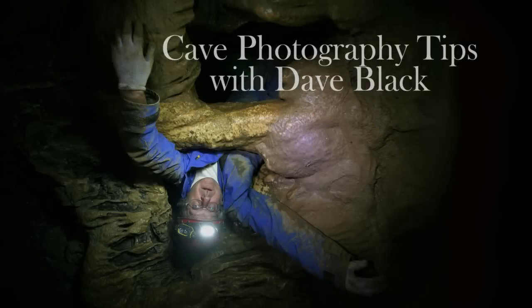Cave Photography Tips with Dave Black. We saw a bat, and I wanted to take a photograph of this bat.